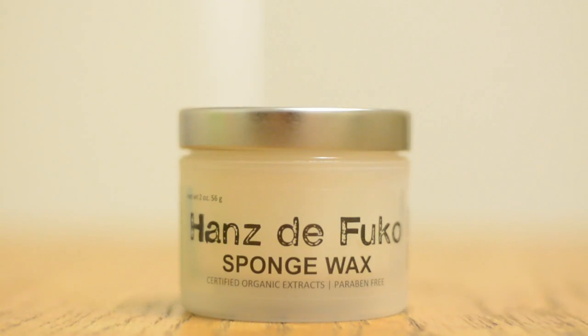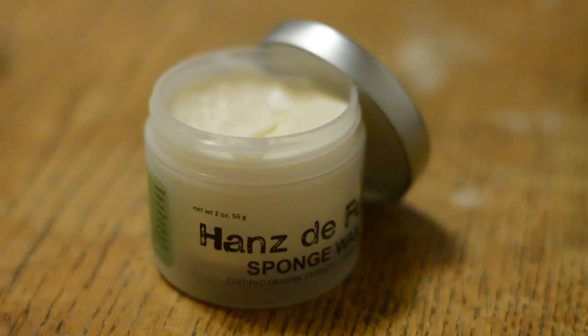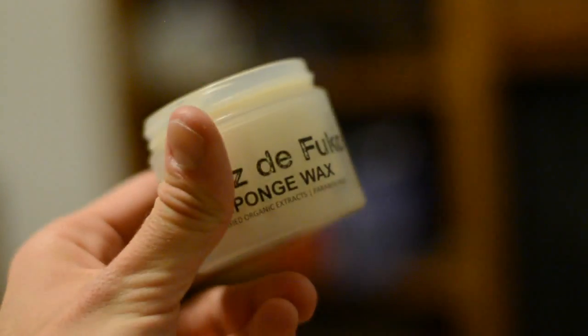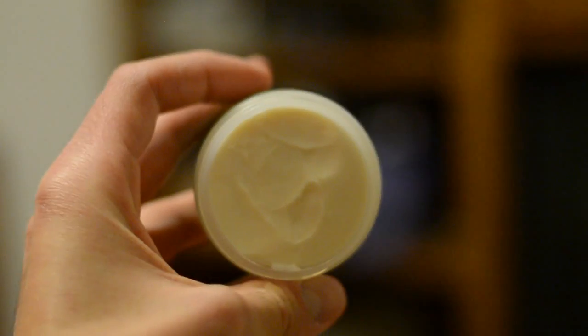We can start with Hans de Foucault's most popular product: Sponge Wax. The great thing about Sponge Wax, and probably why it's the most popular item, is because it's the simplest to use. Sponge Wax is like the most basic of men's hair products — it has a high hold and a matte finish, which is what many guys are looking for. What I personally like is that even though it gives a matte finish, it's not a dry look. It still retains moisture so your hair looks alive, but you still get that matte finish.